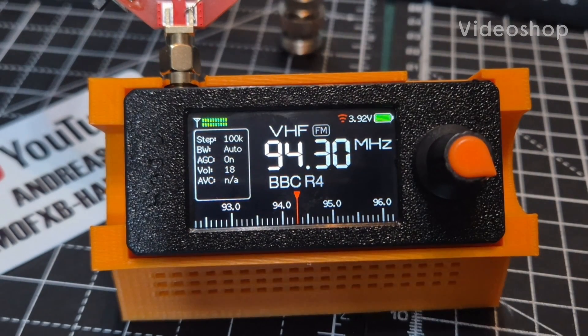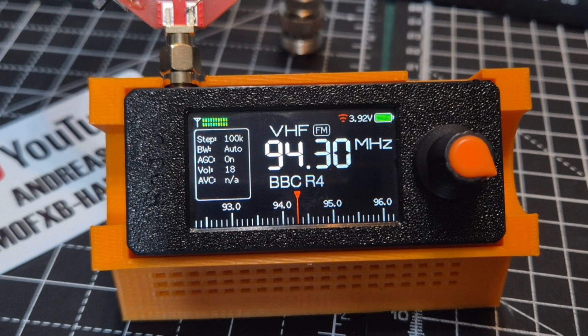Welcome back to my videos on the SI14732 mini receiver. I've just flashed this one with firmware version 2.28 — I will link in the video all the links you need to do it yourself. This version has Wi-Fi but it also has memory channels.